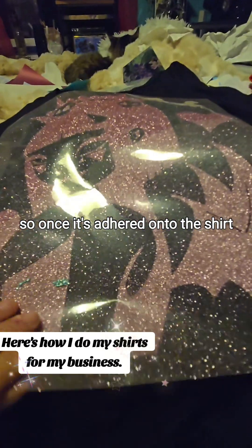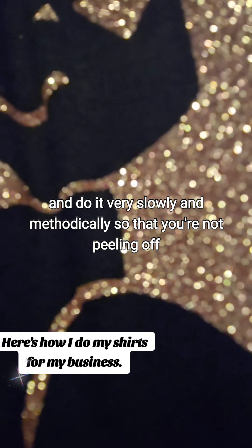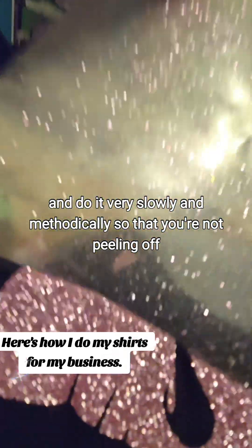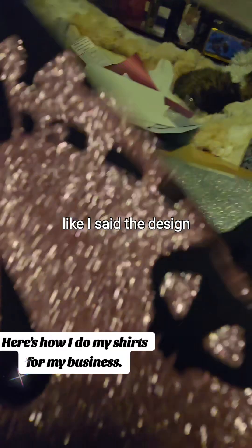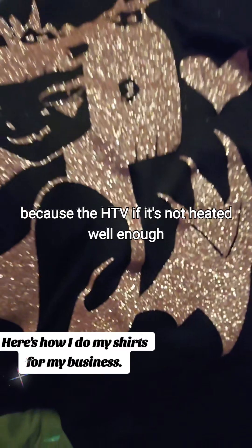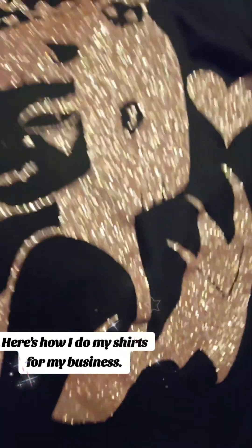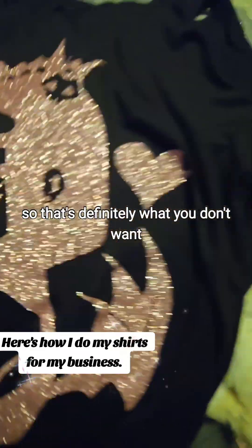So once it's adhered onto the shirt, you go ahead and peel it off very slowly and methodically so that you're not peeling off the design, because the HTV, if it's not heated well enough, it'll just come off with the transfer. So that's definitely what you don't want.